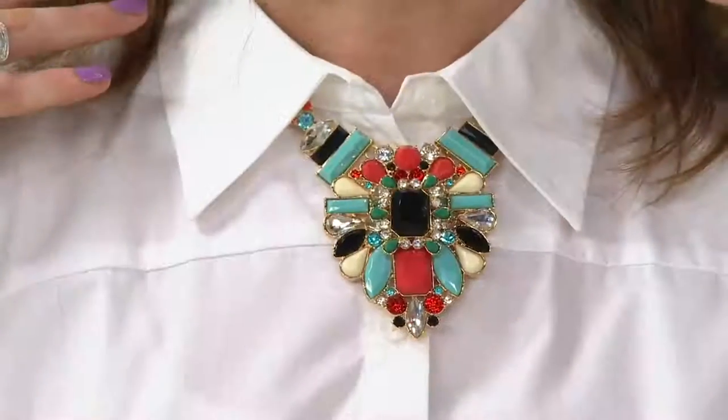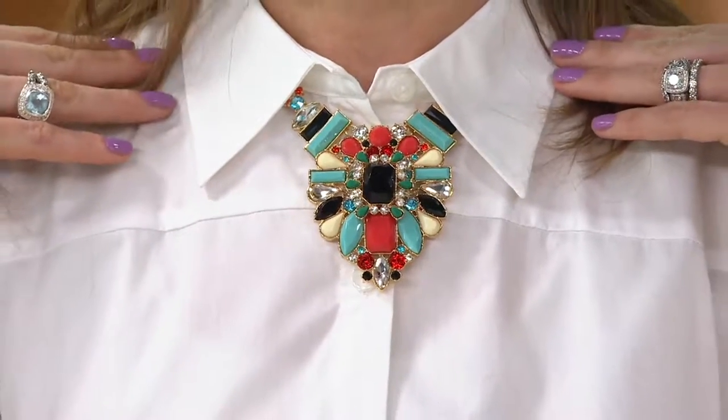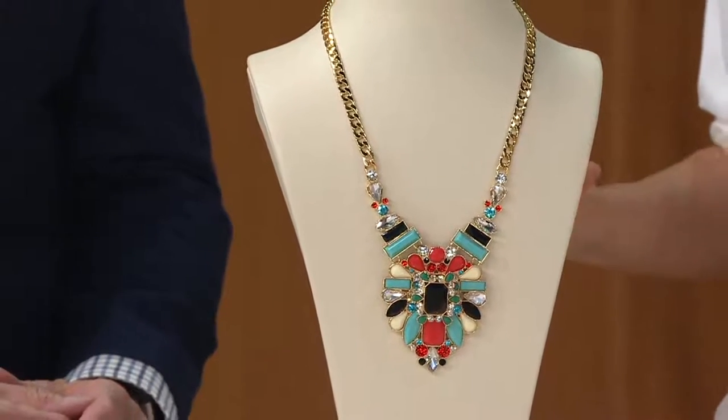But an awesome piece. This is back to that original chunky — the designer's name was Sharuk, the British designer who really started all this chunky statement stuff. And then we refined it down into a pendant style. It's one of my faves. Fewer than 350 to go around and this is it.